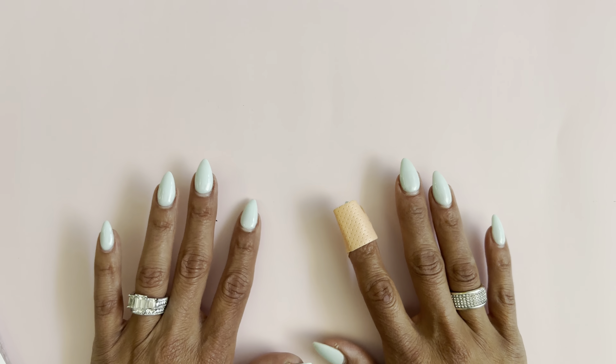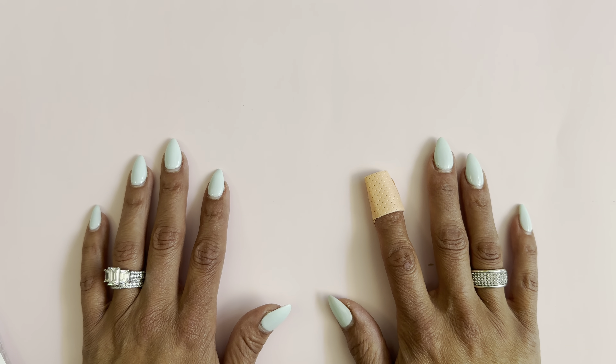Hello crafty friends, it's Erica, Scrap Diva 29. Welcome back to my channel. I hope you guys are doing amazing. Today I am coming on to share with you the new May release for ScrapDivaDesigns.com. Super excited, another amazing release, so let's jump right on in.